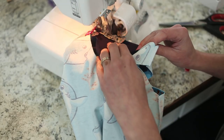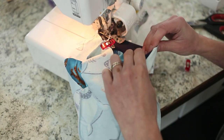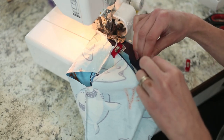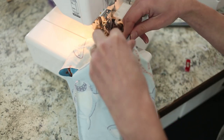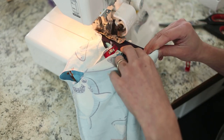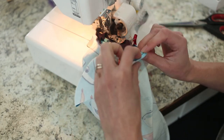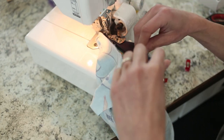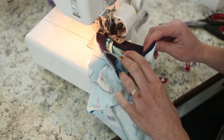As you're sewing, you're going to be stretching the binding to fit the neckline. Make sure you have all your edges aligned — using more pins makes this easier. Make sure you're not stretching your garment, which is the sharp fabric; you don't stretch that. You only stretch the binding, which is the navy. Just stretch it enough to match your garment.